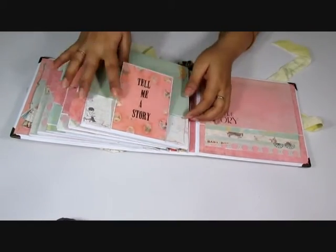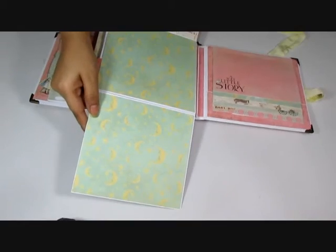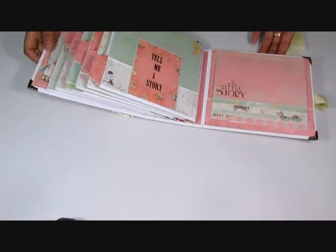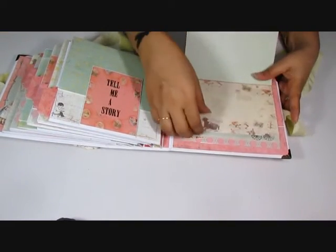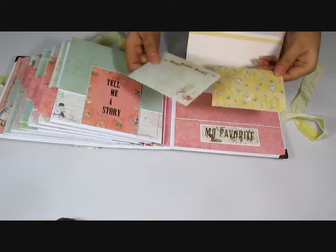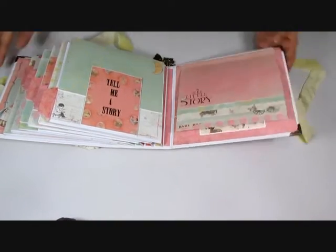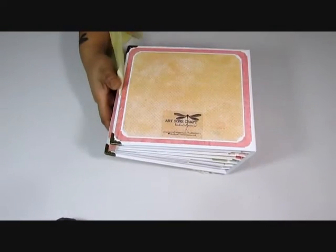And this is the last page. This flips down, and this flips down as well. Here I just did a little waterfall, more photos, and then down there I have a pocket and some more of the 3x4s. So that's the back — it's similar to the front.